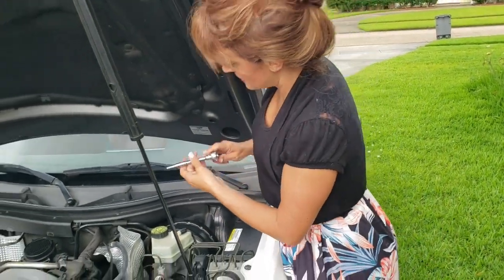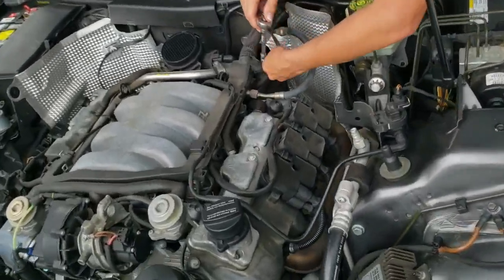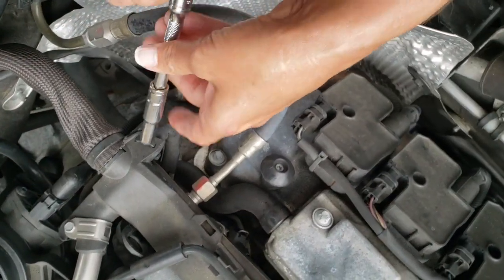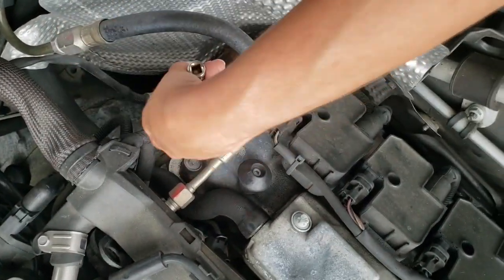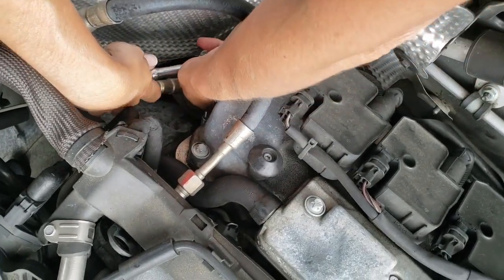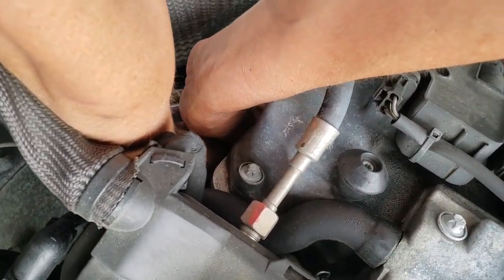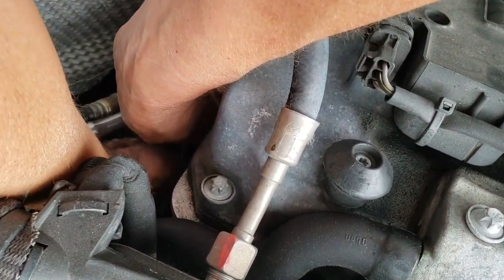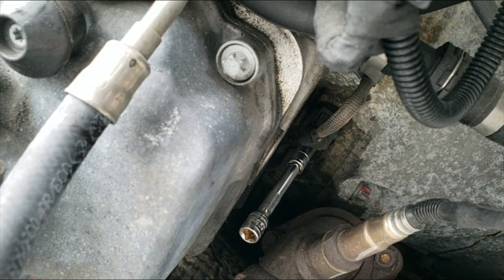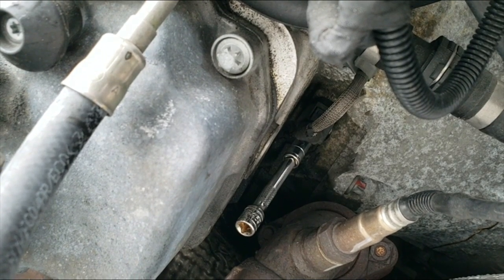You're simply going to take this and you kind of have to go by feel. It's way up underneath here. You may want to initially put the socket on first and then put the ratchet on, or you can try to do it with the ratchet. Putting it by feel with the ratchet wasn't working, so I'm going to go ahead and put the extension and the bit on there first.